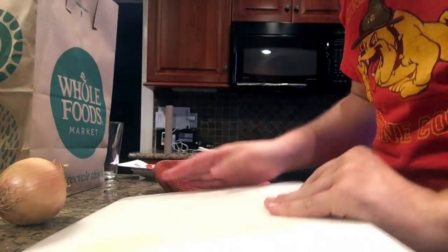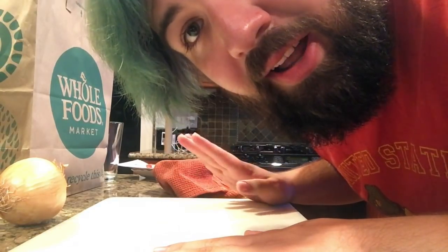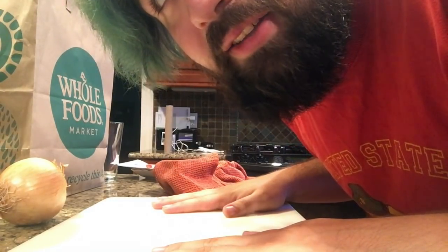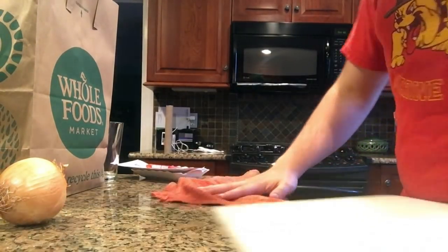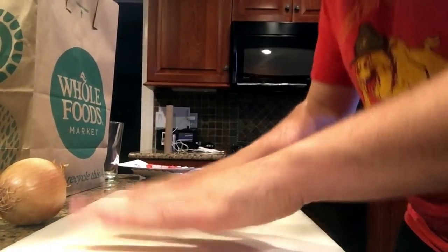Get yourself a nice decent poly-whatever cutting board — it's good. Doesn't hold a bunch of bacteria and whatnot like wood does, and it's not just going to destroy your knives like glass would. If we're being extra safe, put a little — there we go.